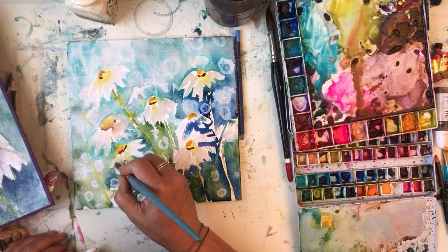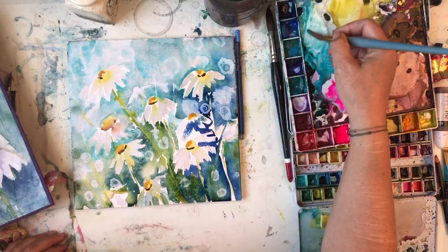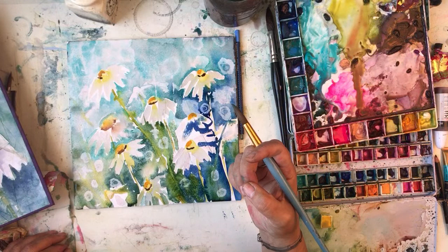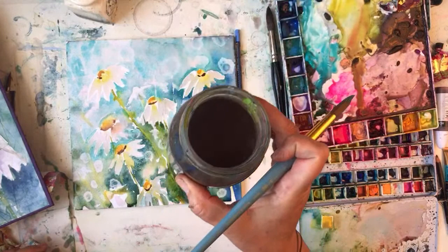I'm not looking at the chat at the minute, I'm concentrating on my little daisy heads. My watercolour - yeah, it's like guinea pig brown. It's the same colour as Kimchi, my guinea pig.